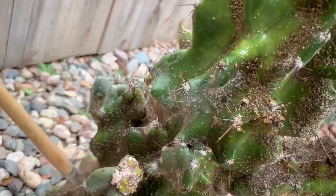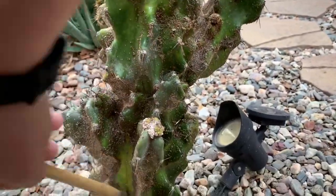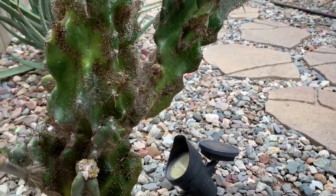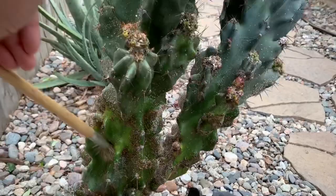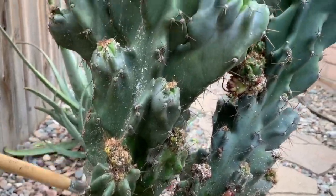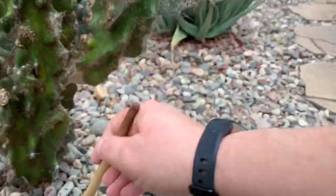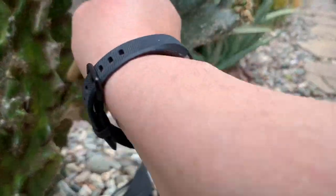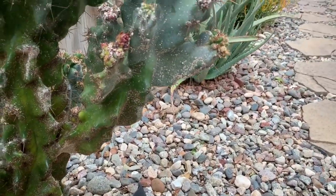These pesky critters — and this is the only cactus I see that has been infested; it didn't happen last year. I do have another monstrous cereus cactus, and since I bought that one it had scale. I treated it with neem oil and it seemed to get better — now it looks really good and healthy with no signs. But just in case, I'm going to go ahead and treat that one with neem oil again to prevent these critters from infesting it.